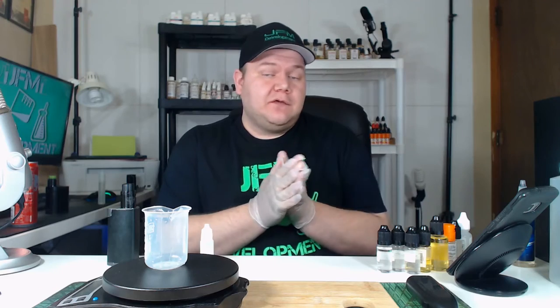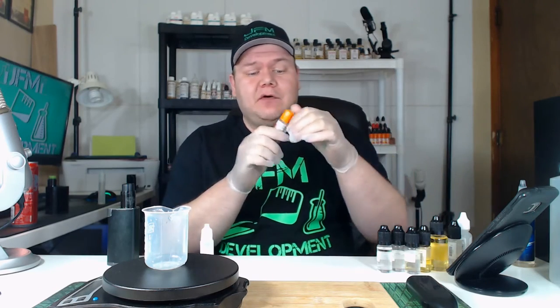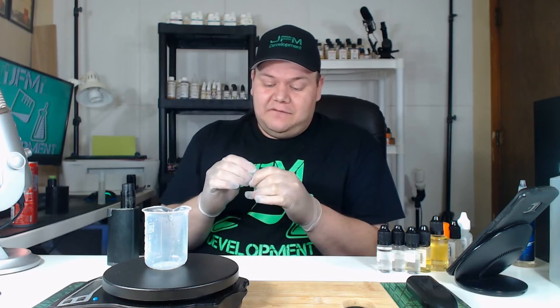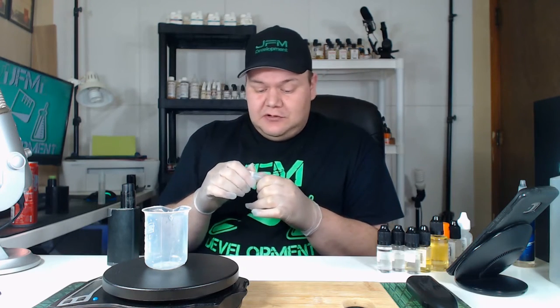Hey, what's going on guys, I am John from JFM Development and today I have a nice shake and vape recipe for you. We're going to mix up some strawberry Pez — yes, strawberry Pez! I got some flavors from Flavor Art, and one of them, the Mad Fruit, is supposed to be like a Red Bull type flavor, but it really reminded me of Pez candy. I've mixed this up already and I've been vaping it for going on four days now, and it's absolutely wonderful.